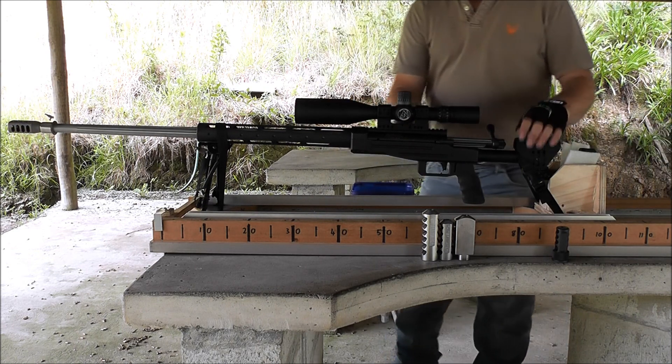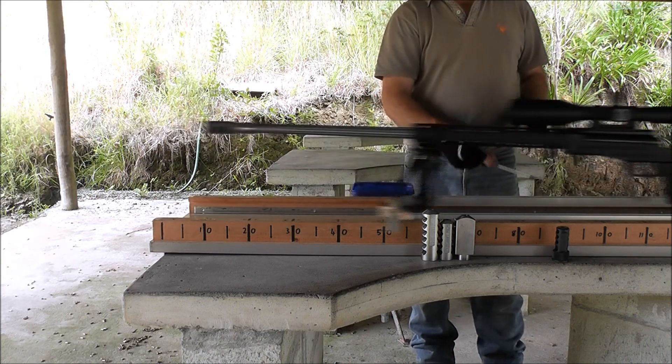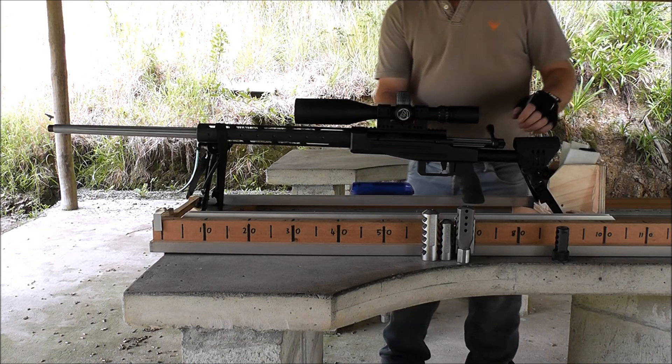Here's an aftermarket Kiwi brake. And here's one with no brake on at all.